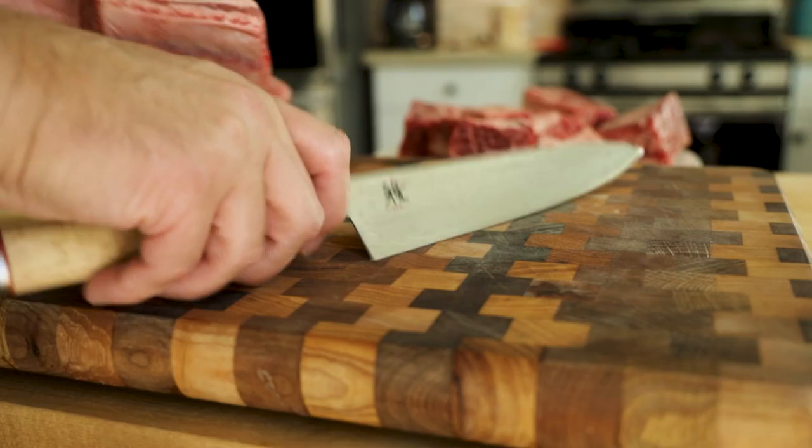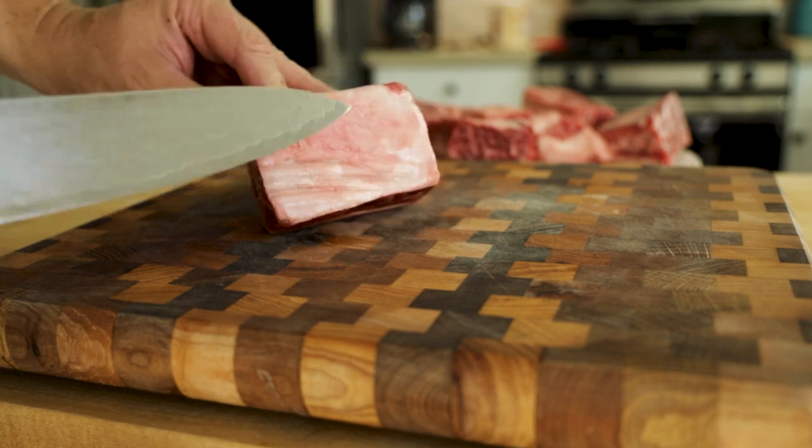Hey guys! Today we're going to make one of my favorite dishes, Guinness Braised Short Ribs, and we'll throw in some accompanying sides while we're at it.